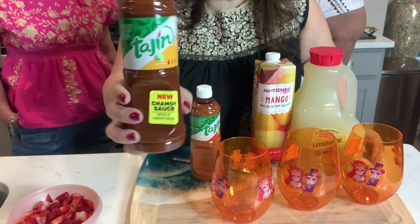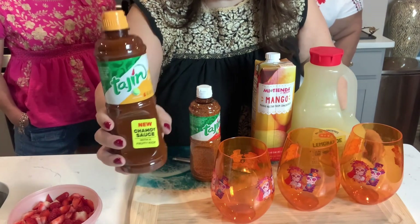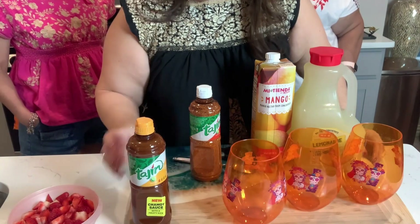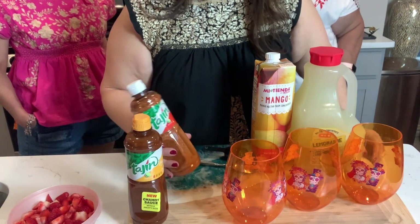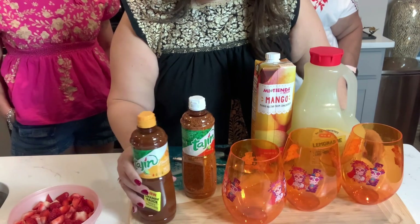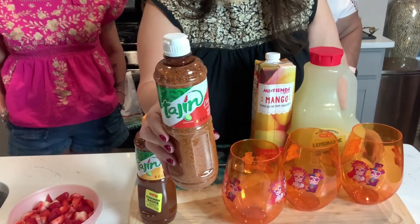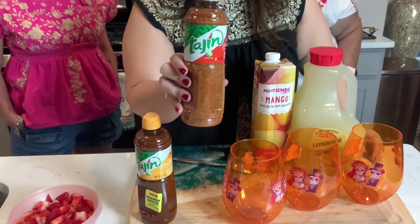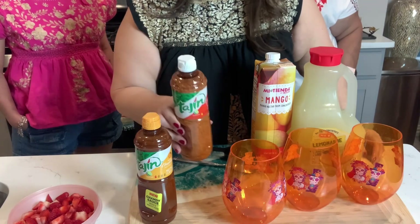So we actually have some chamoy — this is a tajin chamoy, which is very much used in our culture, especially on fruit or on drinks. A lot of times your drinks get rimmed in the chamoy. And then we actually have some tajin, which we like to use to sprinkle over especially fruits or also some drinks, which is what we are going to use.